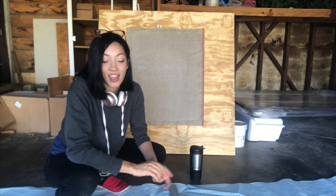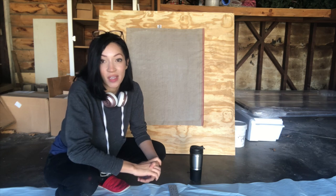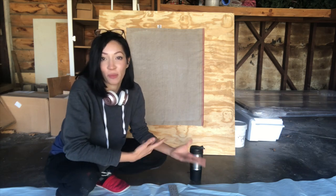Hi, day three. We will be mounting and taping the canvas in preparation for painting.